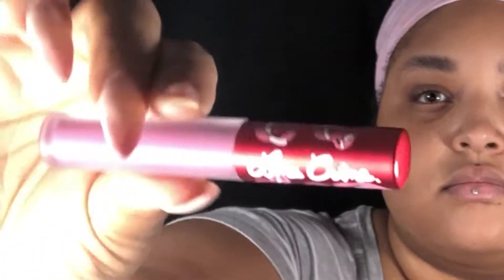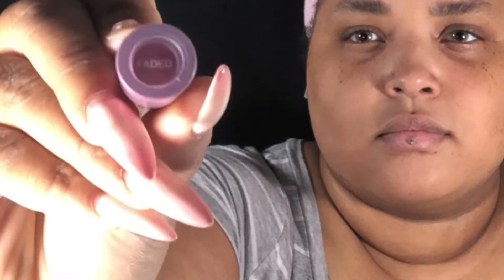Today I will be filling in my eyebrows using my Lime Crime liquid lipstick in the shade Faded. You apply this the same way you do with your dip brow pomade.